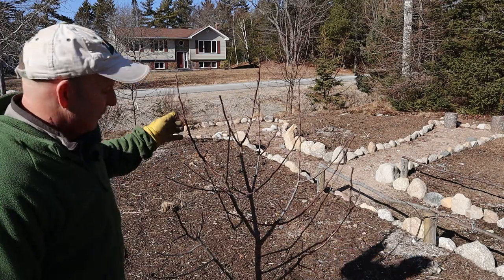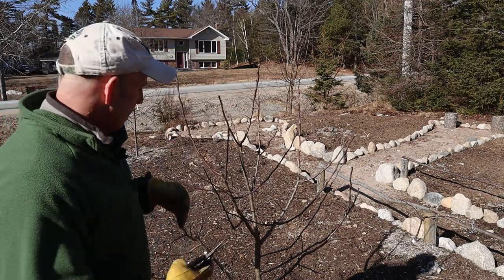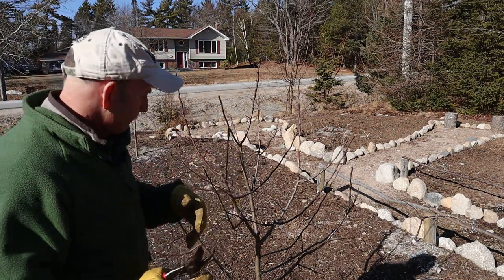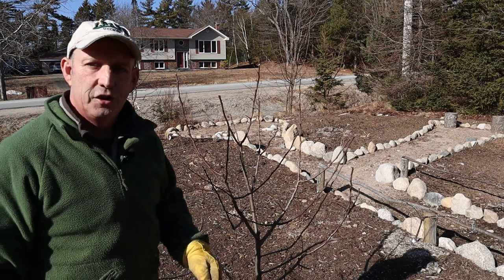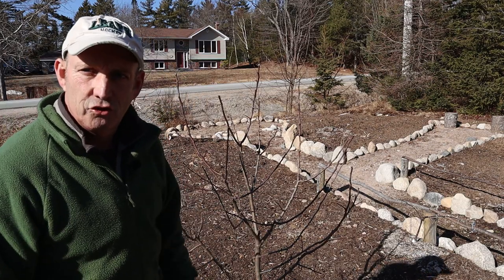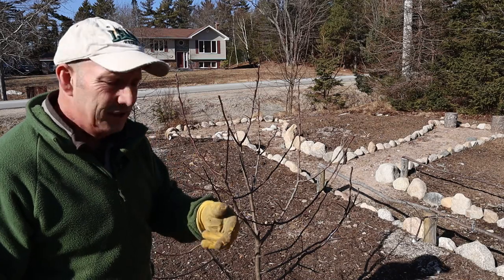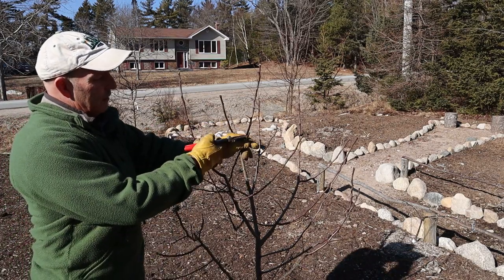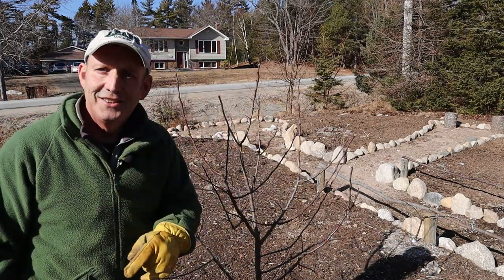With the other trees it's really just the same, whether it's the leader or the open-center type — just cutting it back a third in places, anything going inside, and there we go. So hopefully this should help me produce some nice healthy fruit this year and set the tree up to grow nice and strongly. It's pretty simple really: 3Ds — dead, damaged, diseased — a nice open center, cut your branches just above an outward-facing bud, and cut anything going on the inside. Job's a good one.